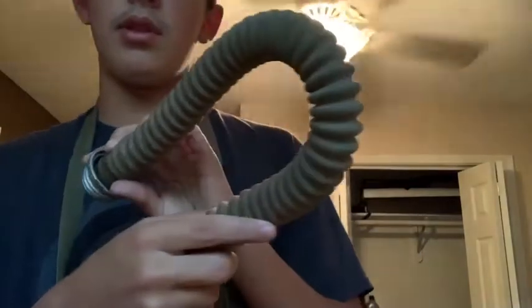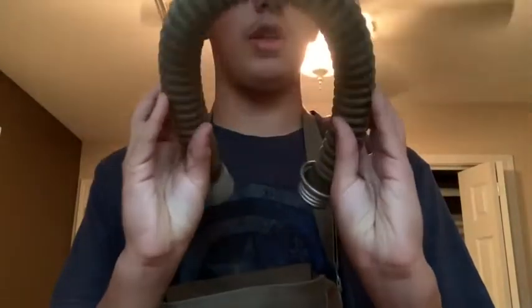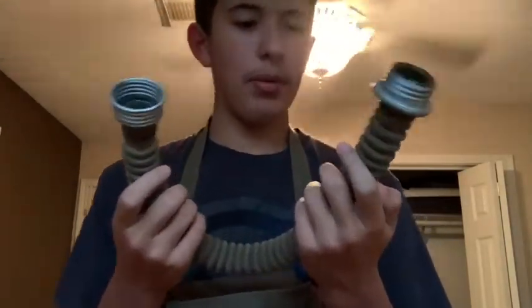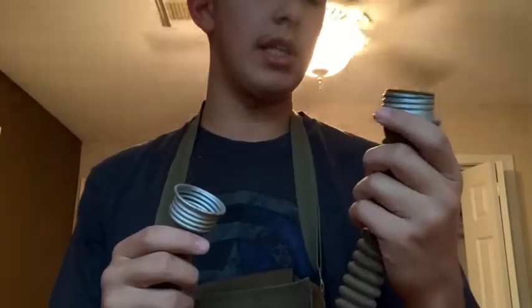There we go — this is the color it would be in real life. On camera it kind of lightens it. This is a 40 millimeter, so I have a 40 millimeter gas mask, and this is a 40 millimeter gas mask hose. This is a Soviet gas mask hose, shipped all the way from Lithuania.